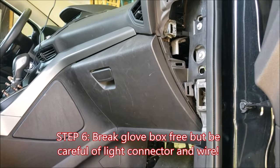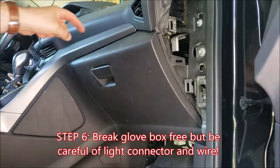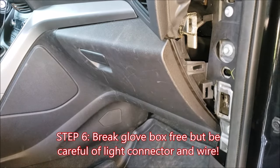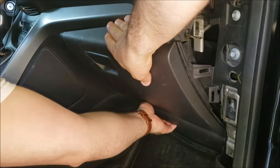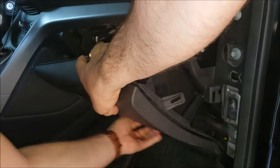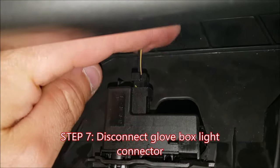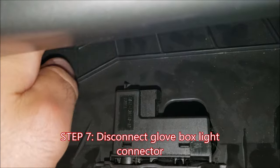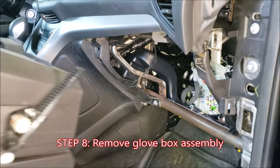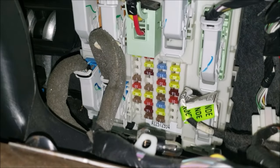Now that the hardware is removed, we can pull the whole glove box. You can jostle it side to side if you need to break it loose — it's just snaps holding it in there. Be aware that when you go to pull it free, the glove box light has a connector at the top. Release the connector, pull the cord, and then you can lift the whole assembly out. Here is the fuse box that we'll be working in to hardwire our dash cam.